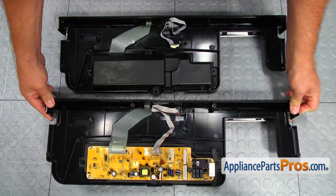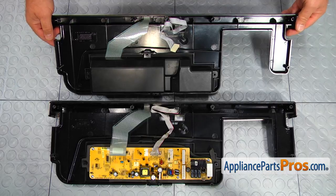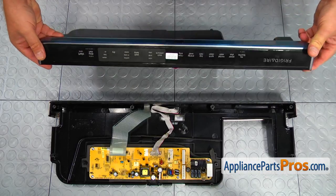This is the old control panel assembly next to the new one. If you don't have this part, you can get it from AppliancePartsPros.com.